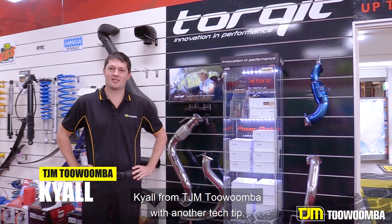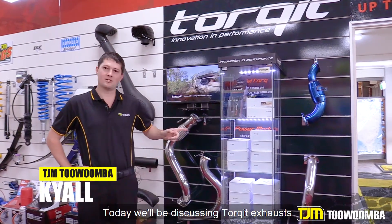G'day guys, Kyle from TJM Toowoomba with another tech tip. Today we'll be discussing Torquette exhaust and throttle controllers.